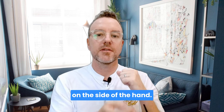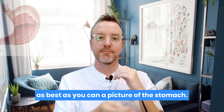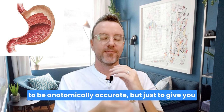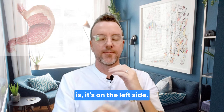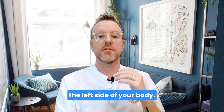To begin, just start tapping on the side of the hand. Take a breath. I want you to bring to your mind's eye as best as you can a picture of your stomach — it can be like a cartoon, doesn't have to be anatomically accurate — just enough to give you a sense of connecting with the stomach inside. If you're unsure where it is, it's on the left side, at the bottom of your ribs on the left side of your body.